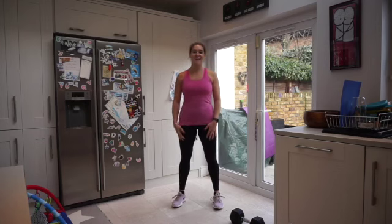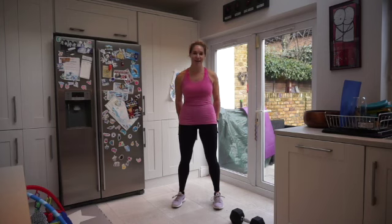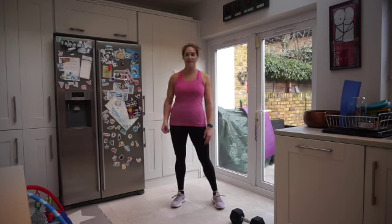Hello and welcome to day 3 of the London Moms Fitness 14-day challenge. We are doing lower body today — we've done our total body, we've done our upper body, now we're doing lower body. You just need one dumbbell, a little bit of space, and some water.